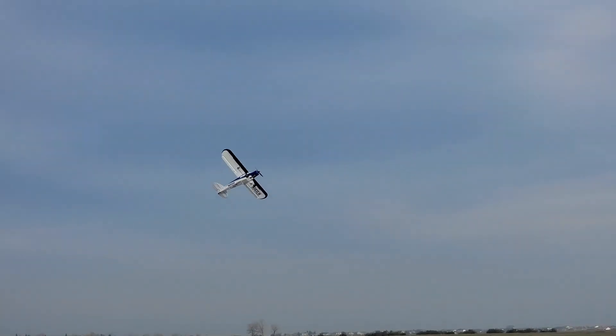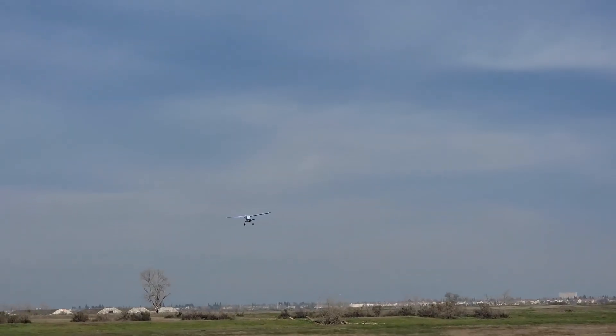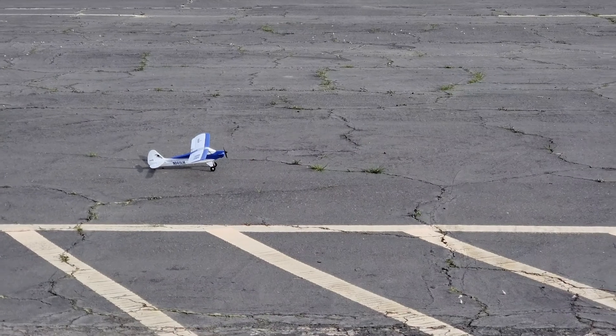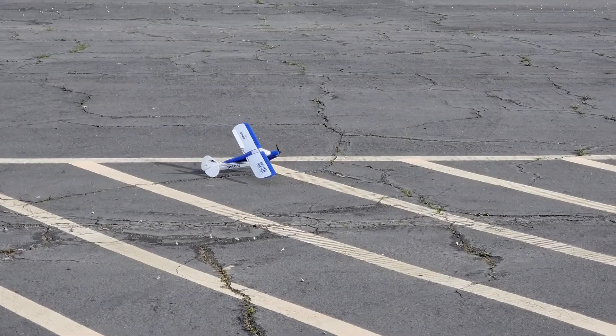This would be a great practice plane to actually take it out of safe mode and mess around with it, so that you're not losing a lot if you crash. It's 120 bucks and it probably could be repaired anyways. Nice flight — it's about five minutes.